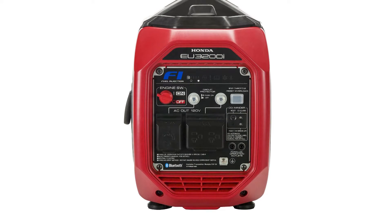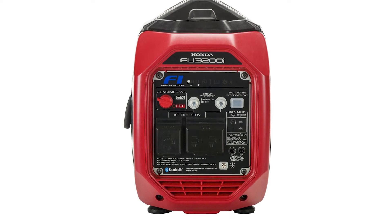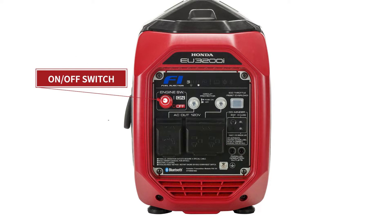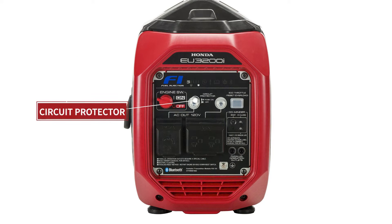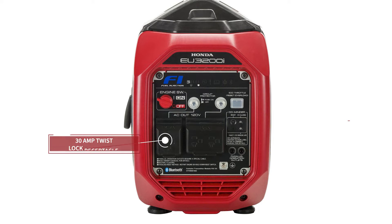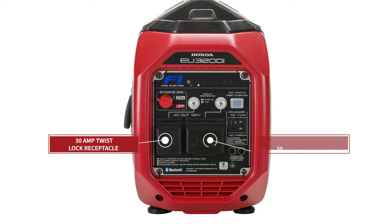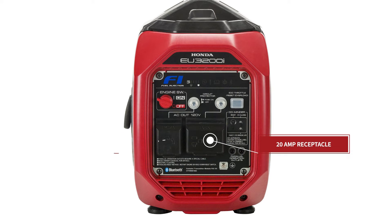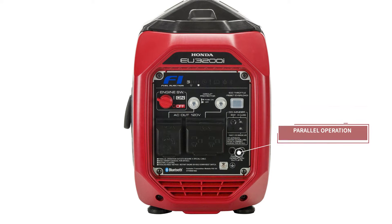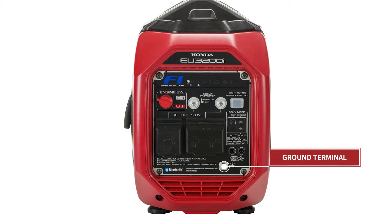On the front of the generator, you'll find the following controls and features: LED indicators, on-off switch, circuit protectors, eco-throttle, overload reset switch, 30-amp twist-lock receptacle, 20-amp receptacle, CO minder, parallel operation outlets, and the ground terminal.